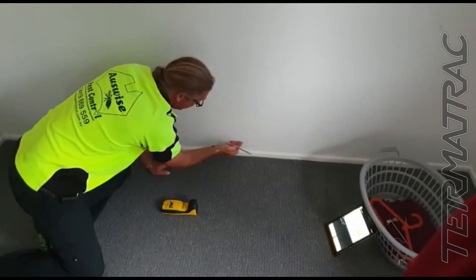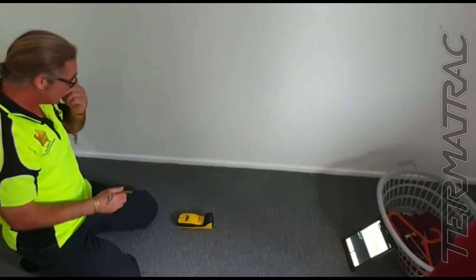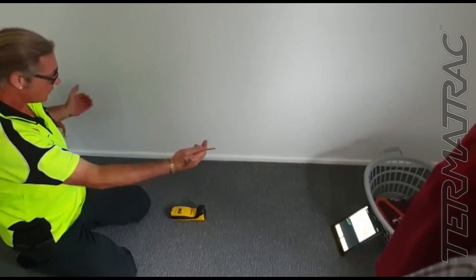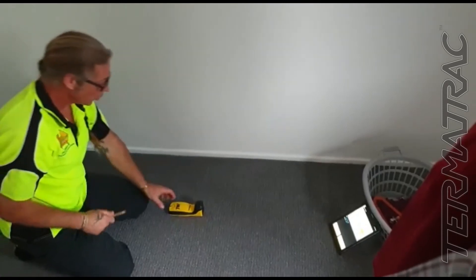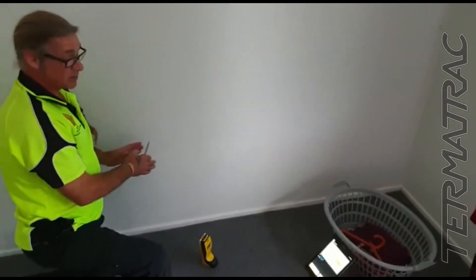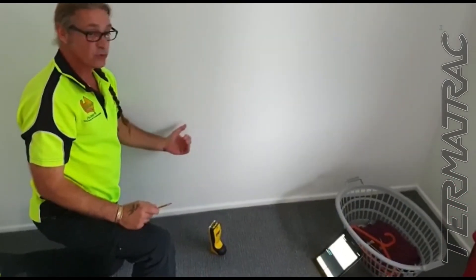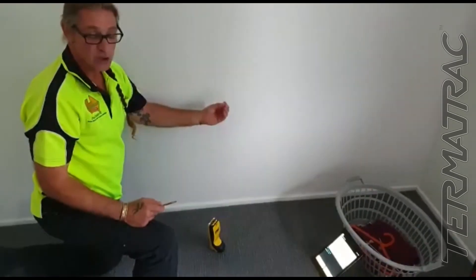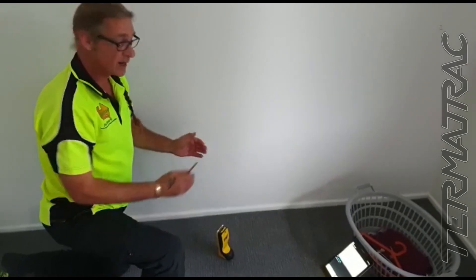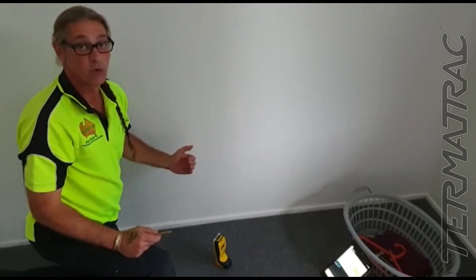It is quite high now — that is above the bottom plate — indicating quite a bit of moisture. More than likely it's due to the ensuite shower that is leaking. We're going to investigate because, as we know, moisture is highly conducive to termites. They generally won't be in that high amount of moisture; however, they will come towards it as a condition and usually on the fringes. So what we've got to do now is get onto the radar and check for any action or motion traveling to and from that area.